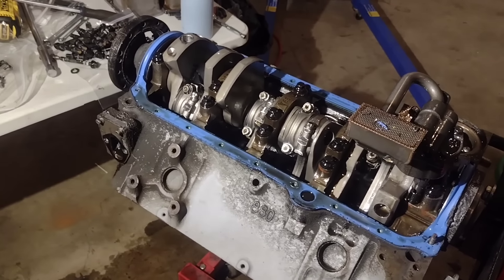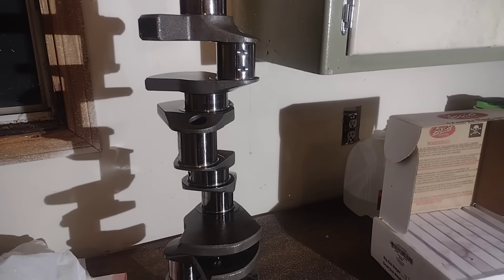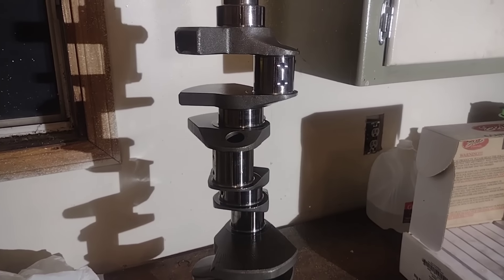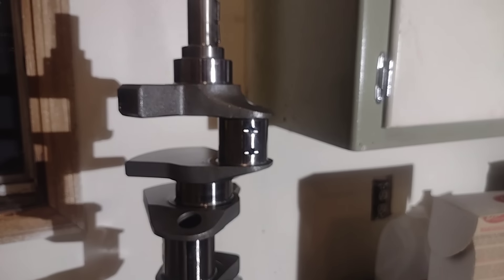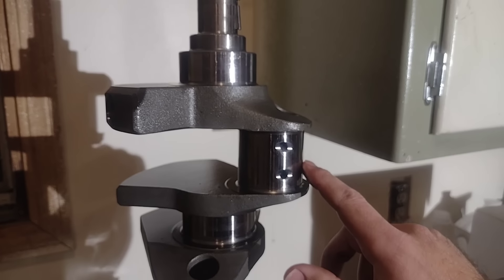We got the rotating assembly completely disassembled and the crank out so we can take a look at the bearings and whatnot. This crankshaft still looks like it's in fantastic shape. There's maybe a little bit of scuffing or just discoloration to the journals where maybe every once in a blue moon on a dry start a bearing touched it, but nothing that would really affect the operation of the crank - nothing you can feel with your fingertips.